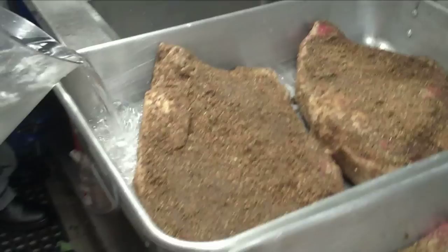Spices go on after the beef has been marinated for three days. It goes into roasting pans, and it's going to be a reminiscent flavor of Texas barbecue. They're going to be so tender.